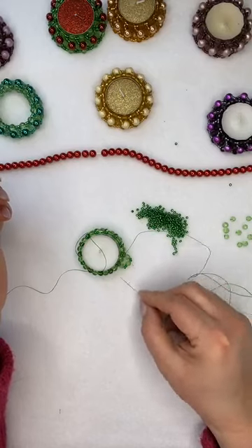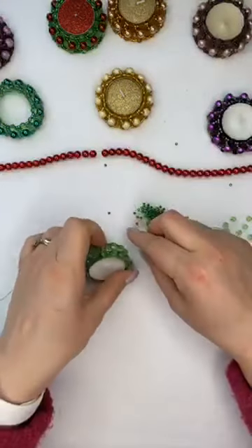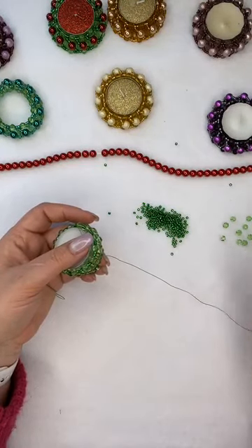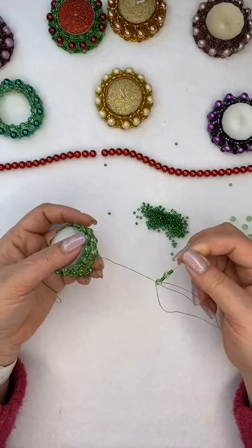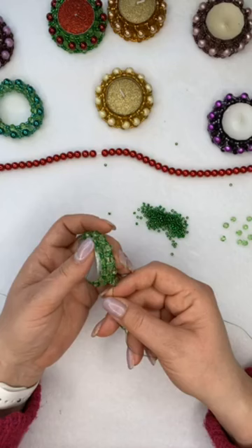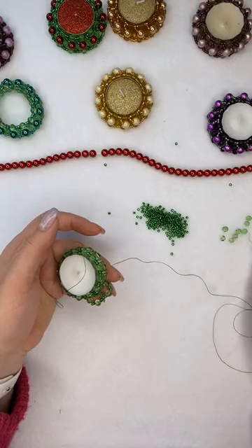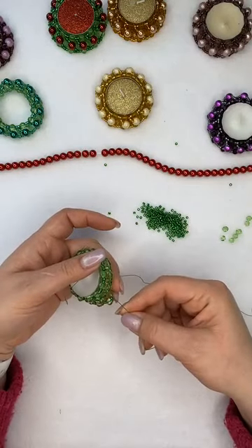I need to go through the next seed bead, crystal, seed bead to be able to add further beads. I'm going to pick up a crystal, two seed beads, another crystal, and another two seed beads — that's the pattern from now on. I'm going to go down to the crystal I added in the first loop, along the seed beads on the bottom, crystal, seed bead, and using the longer needle I can go through the next seed bead, crystal, seed bead to get into position to add the further beads. Do this all the way around, just keep repeating.